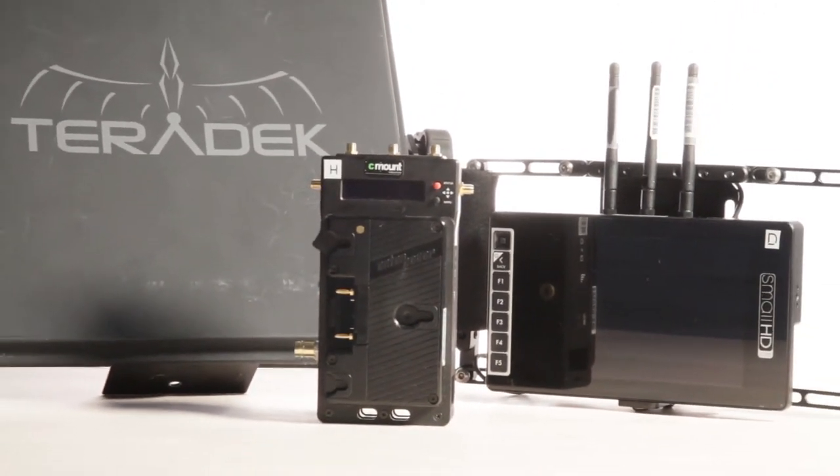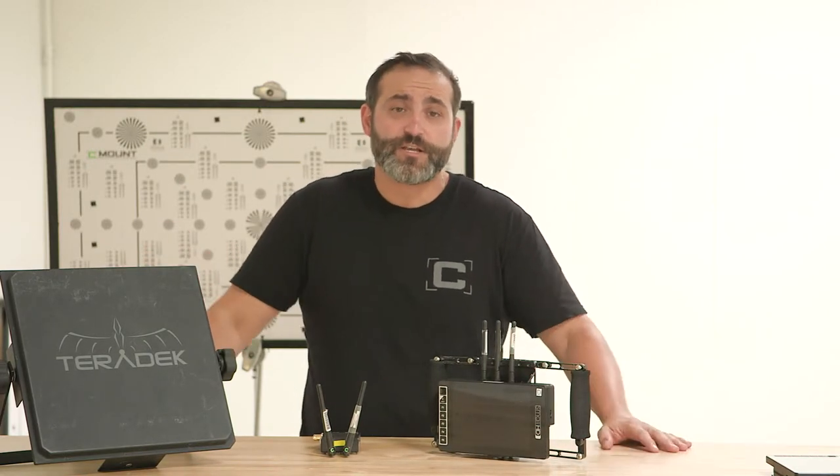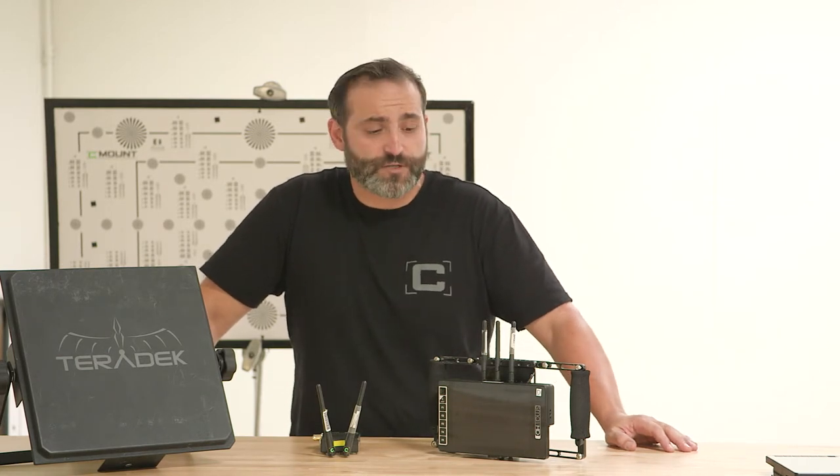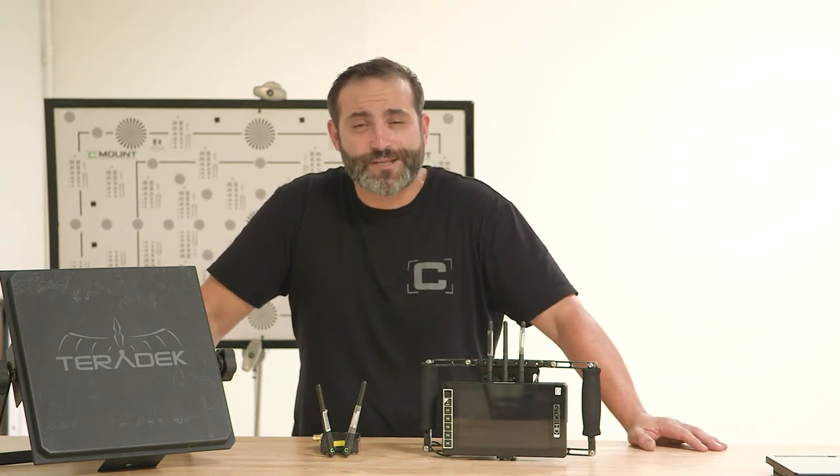The range is about 300 feet to the handheld and then 3000 plus to the panel antenna, which really expands things. So your director can be in one place and your clients can be in Village still viewing everything without any interruption. It's a really great kit — one of my favorites to take out in the field. So definitely check out the package going out this summer, at a great price. Come visit the site and check it out. Thanks so much.